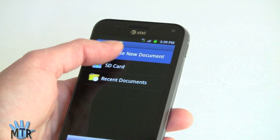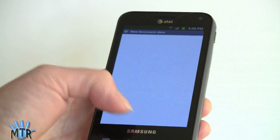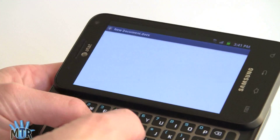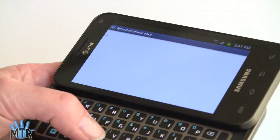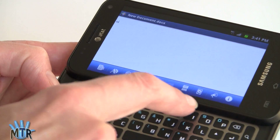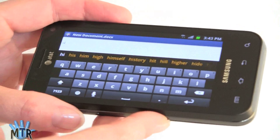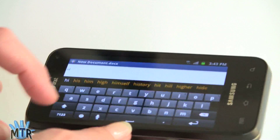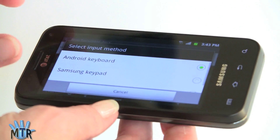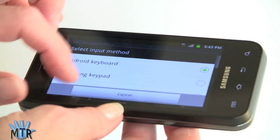You can create a new document in QuickOffice with the usual interface. You can type using the hardware keyboard, which is nice for typing. If you hit the menu button, you get various formatting options — insert graphics, change fonts, and so on. You've also got the standard Android keyboard for touch input, and there's also Swipe. You can choose between the Samsung keypad, Swipe, and the Android keyboard.